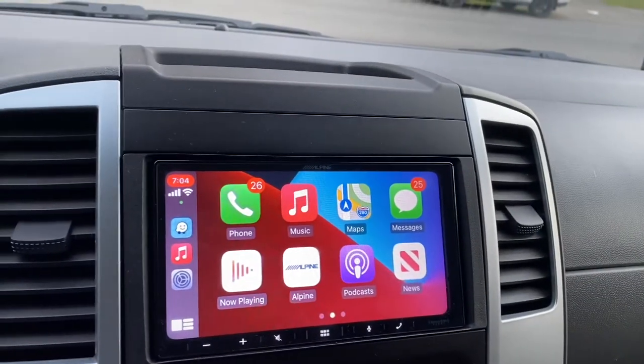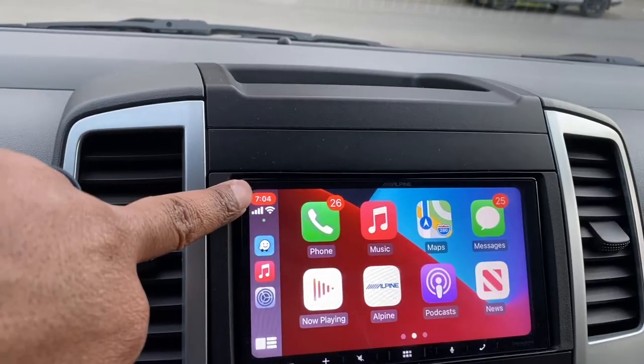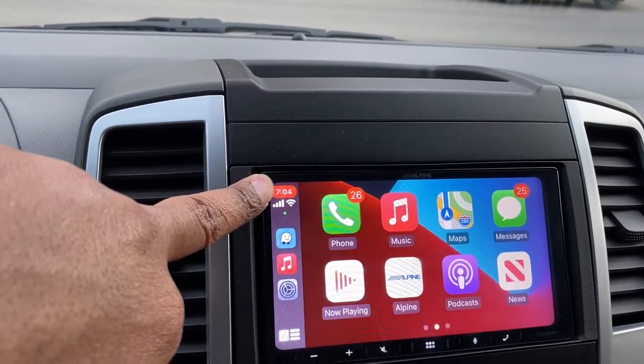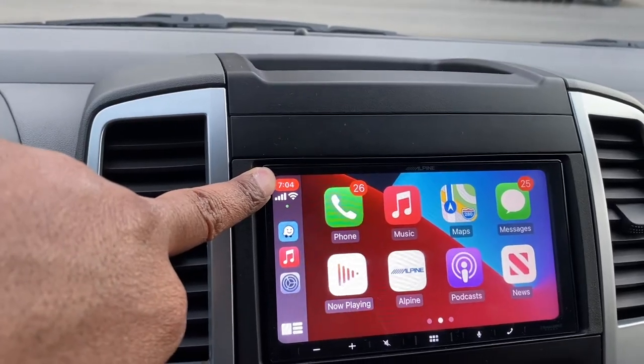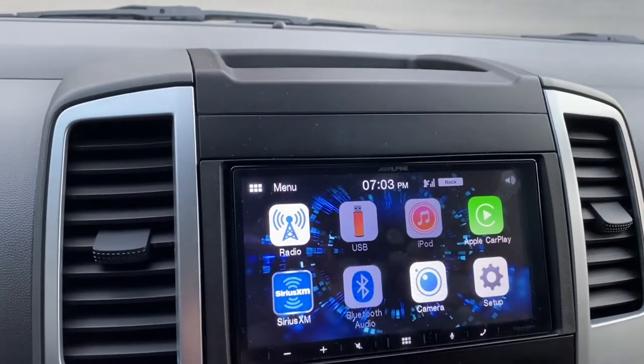Alright, so let's flip this camera around here. So the issue is, the time says 7:04. Right now this time is correct because I just figured out how to correct it. But let me show you the issue I was having. This is how you change the clock.